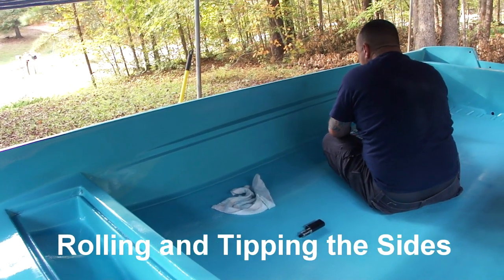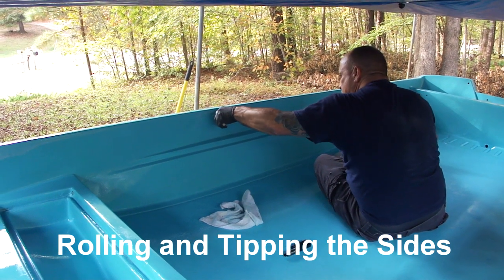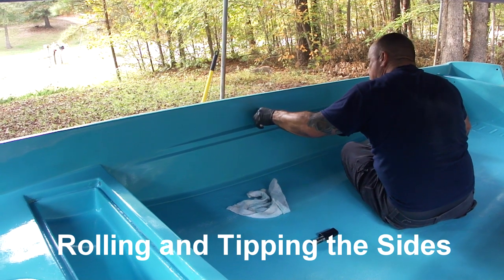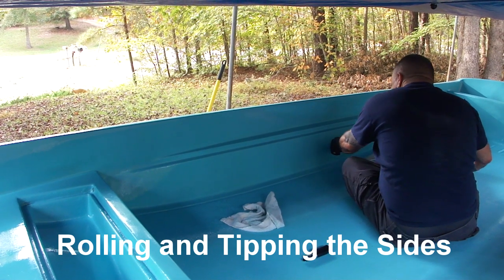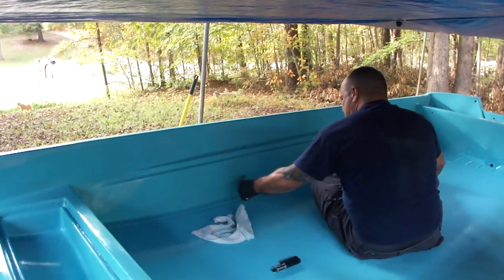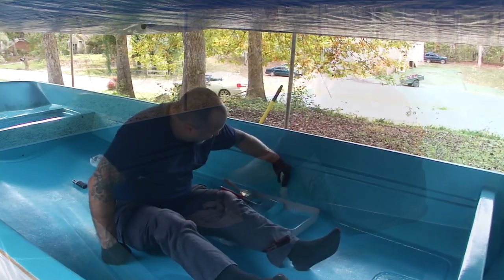I actually rolled out two coats of paint onto the floor and let it cure. The reason was that I wanted to get into the boat so that when I tipped or rolled and tipped the sides, I'd be able to see what I was doing. I noticed on the first go-around that leaning over the boat and painting the insides was less than desirable — I didn't have a good view of what was going on.